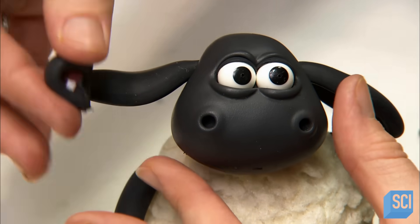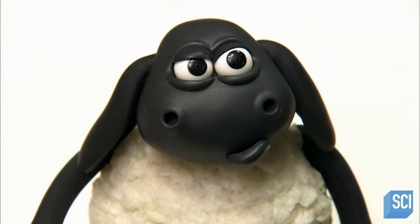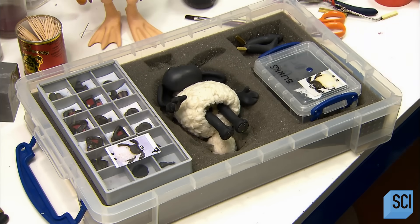The puppet maintenance team packs each character and its parts in a travel box, then sends it to the animator on the studio floor. During shooting, the animator changes the facial expressions as required.